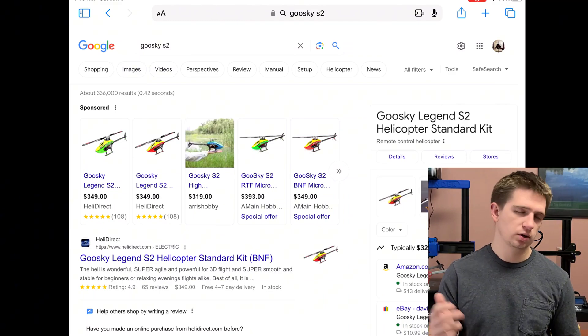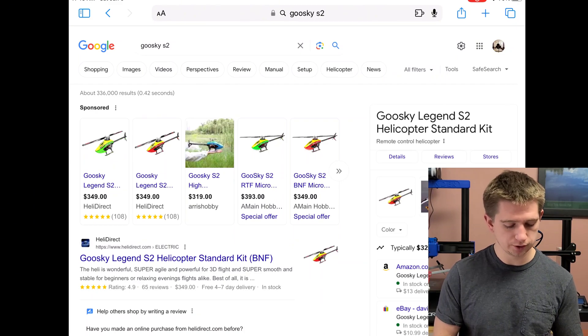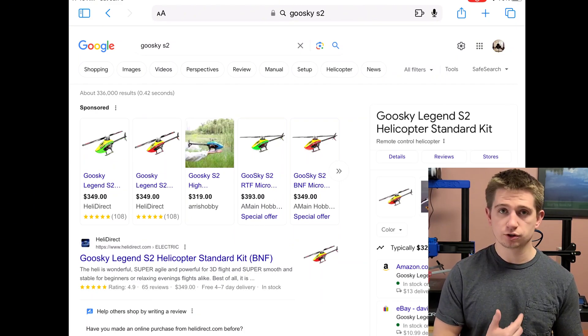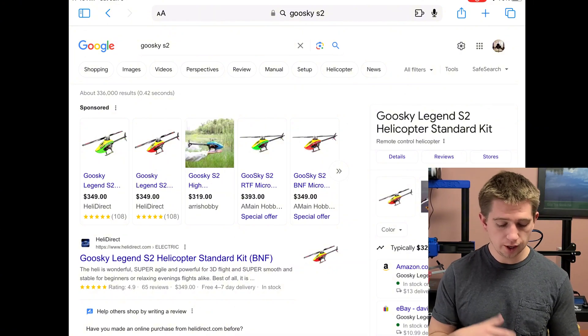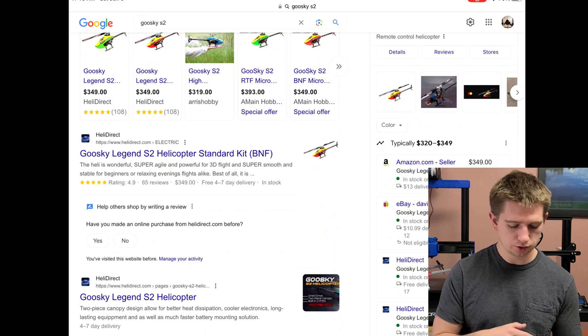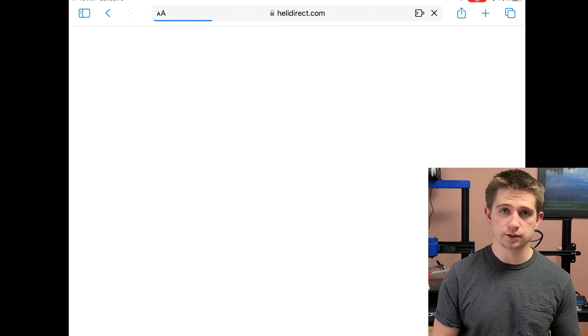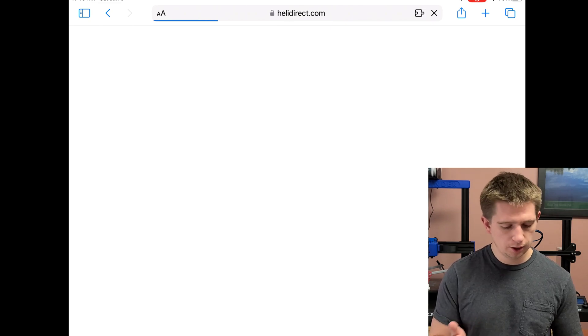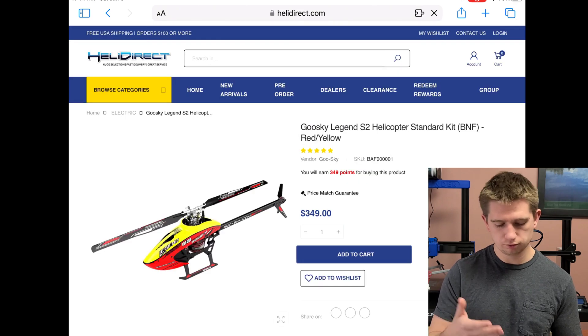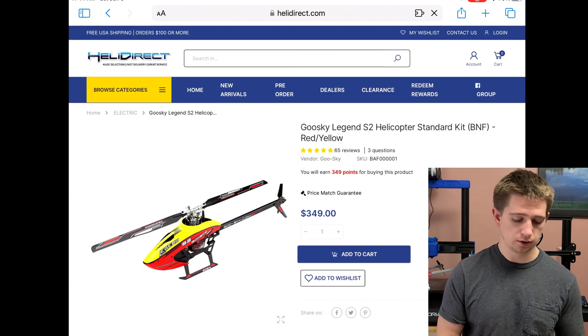I've got my iPad here so anything I talk about you'll be able to see because I'll be screen recording and sharing this with you guys. I searched up Goose Guy S2 on Google because that's the model I reverse engineered for the parts. The most popular website to get your aircraft from is heliodirect.com, and I'll be showing this aircraft from Heli Direct.